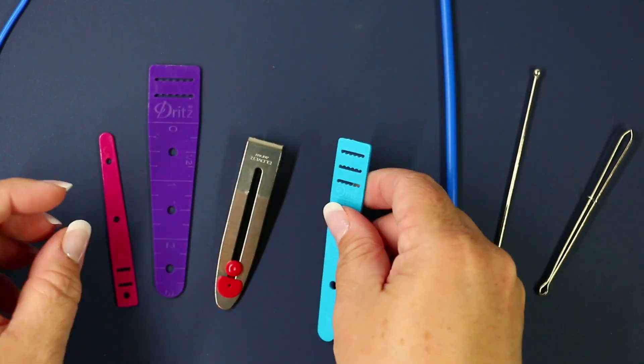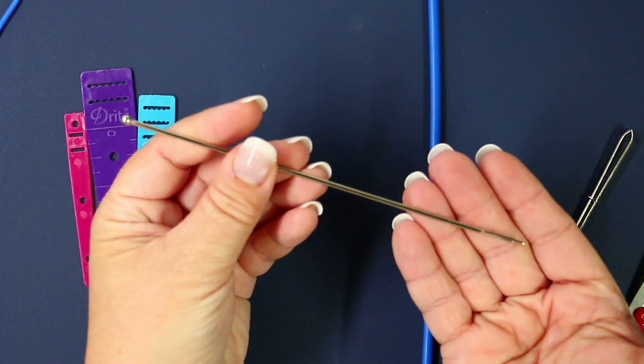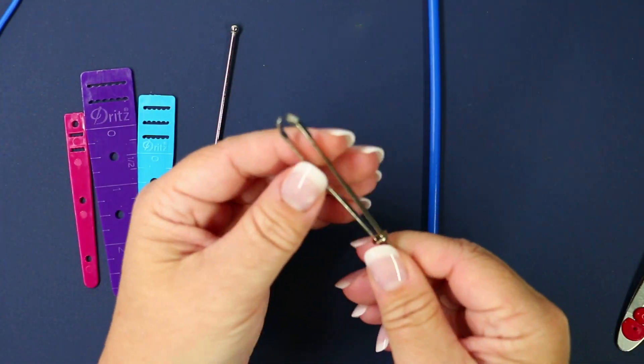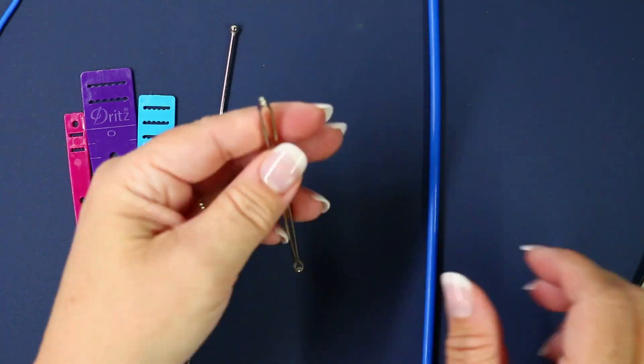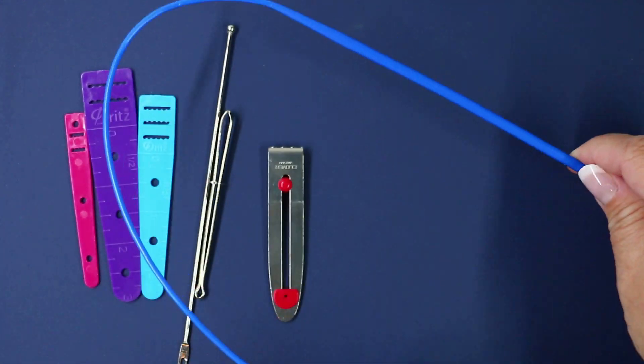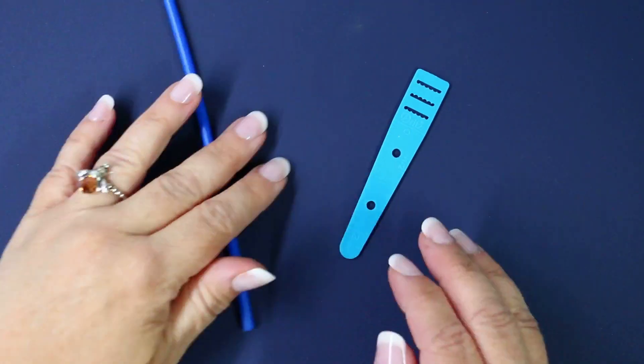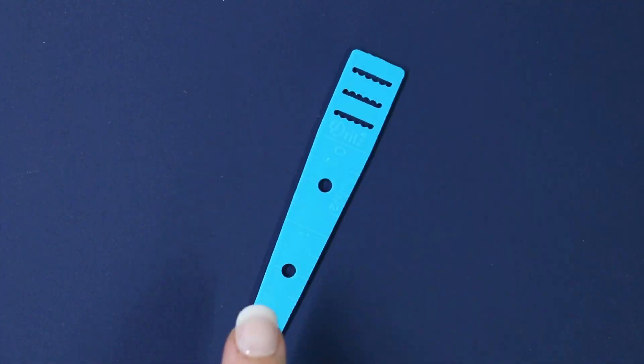In order to feed the drawstring through the casing you're going to need some kind of a bodkin. The one I use in this video is actually called elastic threaders, but I'll have listed all the different options you can use — in fact you can even use a good old-fashioned safety pin. Check out the description below for all of these options.